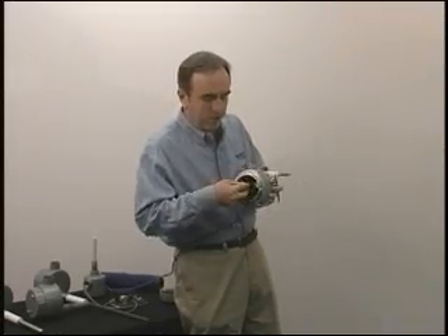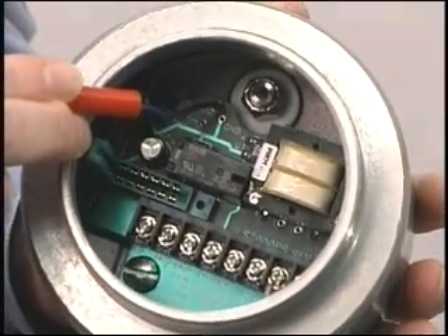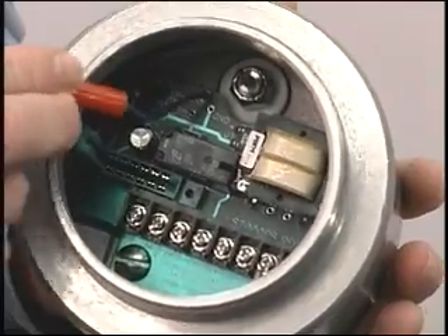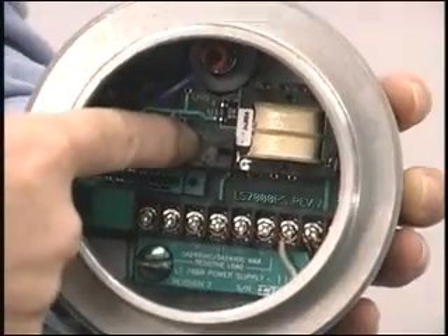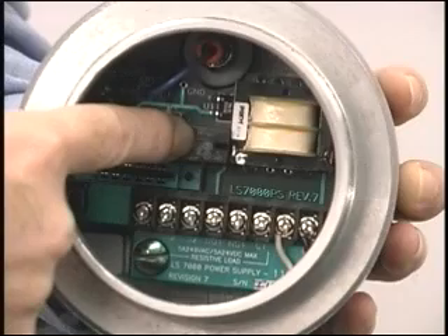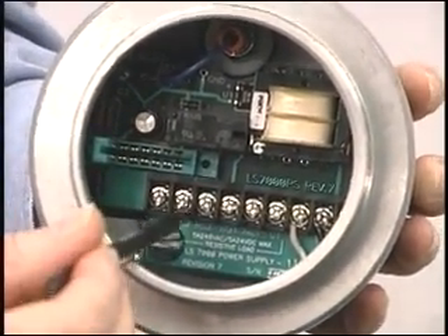That solid stainless steel rod just has a hole drilled in the end. The banana plug loads the signal onto the probe, so it's a very quick change-out in the field. Relay output is 5 amp double pole double throw. Bring your power in over here, your relay contacts out here.